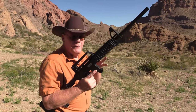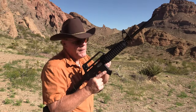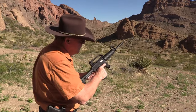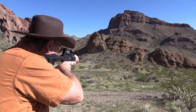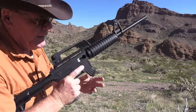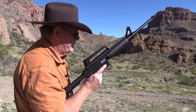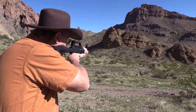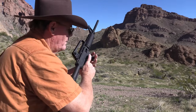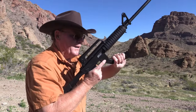The manual does say to fire 500 rounds to break this in, which is a little excessive. But we're going to start off with CCI, 45 rounds, and see what happens. The bolt does lock back, but it's held back by the magazine. Alright, 25 rounds coming up.